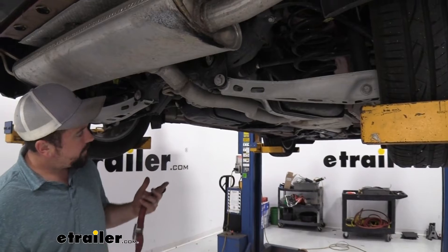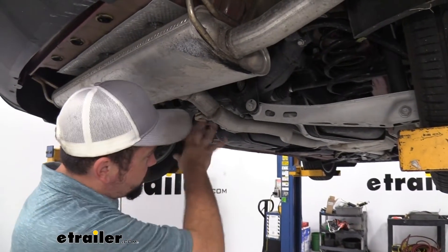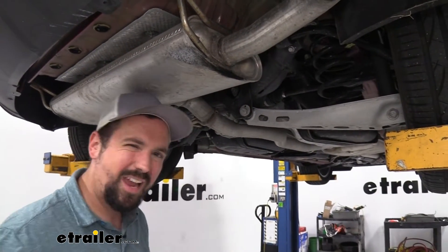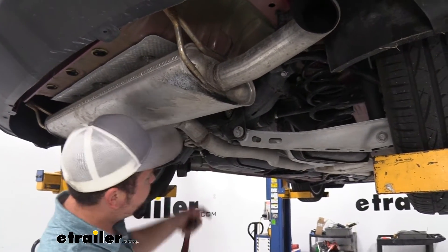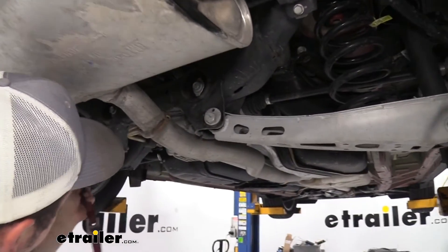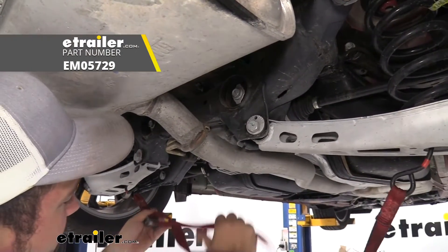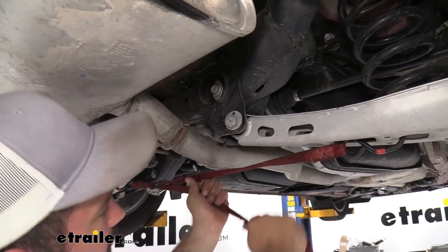Before we lower the exhaust, we're going to want to support it, because once we take the exhaust hangers off it can hang down and cause damage downstream. If you're doing this in your garage or driveway, I suggest getting a block of wood to rest the exhaust on so all that weight isn't hanging down. Since I'm on a lift, I'm going to use a cam buckle strap to create a nice cradle for the exhaust.